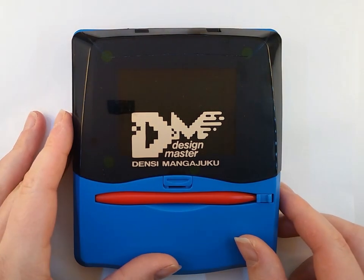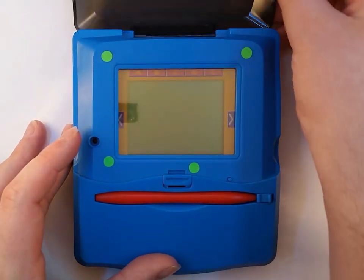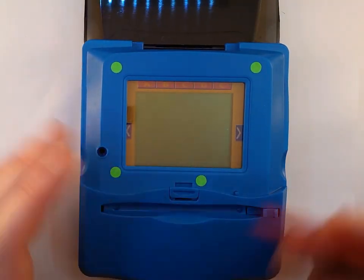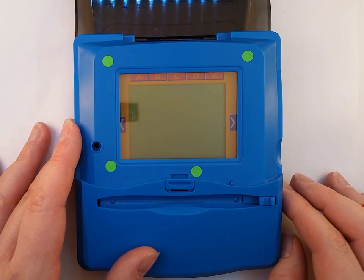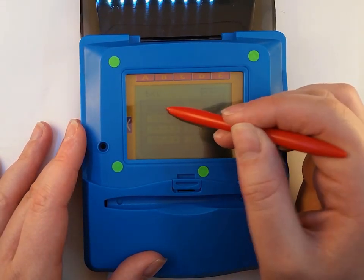Hello, this is Yawweasel, and this is the Bandai Design Master. Released in 1995, the Bandai Design Master is one of the earliest touchscreen game consoles ever made. It was only released in Japan, and even calling it a game console is possibly a bit dubious — it is mostly an art system.